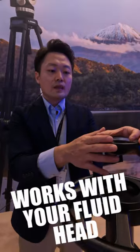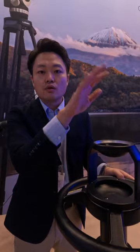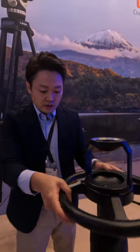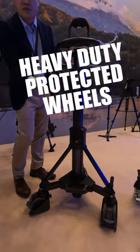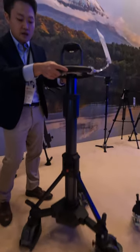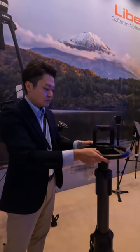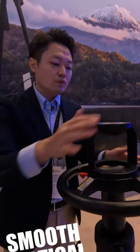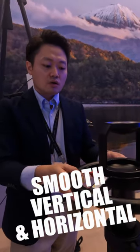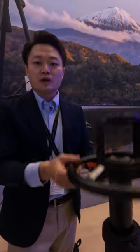We have an adapter that changes this 100mm to 75mm, so any head can go on. And the dollies were double-wheeled with cable doors, and it's very, very smooth. It's really good for productions and studios with limited space, just to have this kind of up and down.